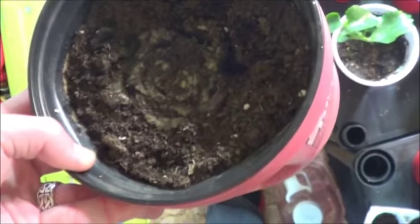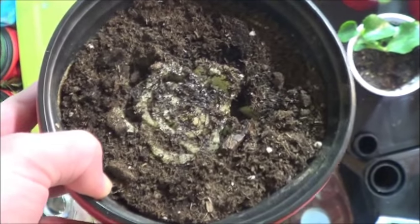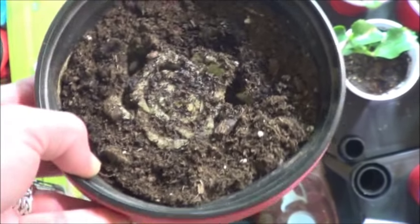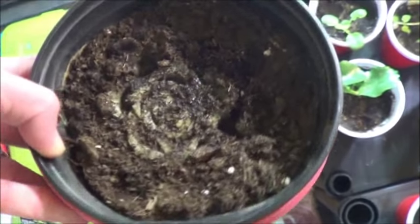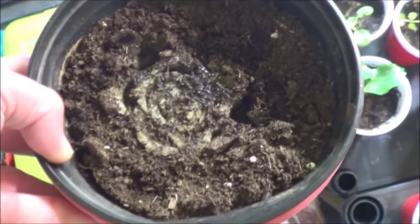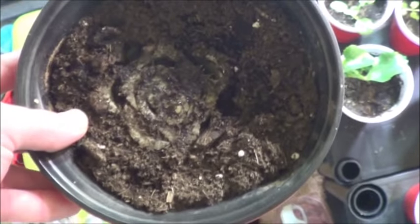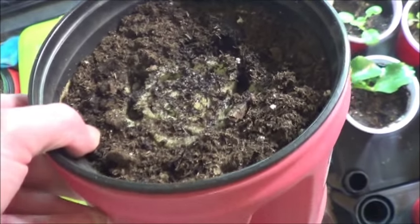Next up we've got the celery here, which really hasn't done anything yet. So I think if it hasn't sprouted up again in a week — we'll say one more week — then I think what I'm going to do is take it out, pull off some of the outer pieces, and put a much smaller core back in. Maybe that will work.